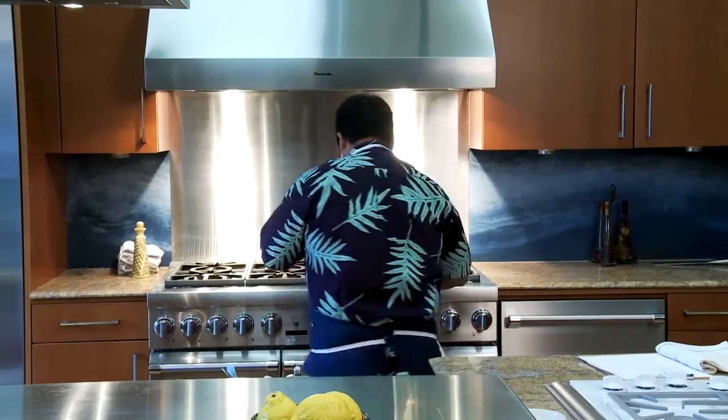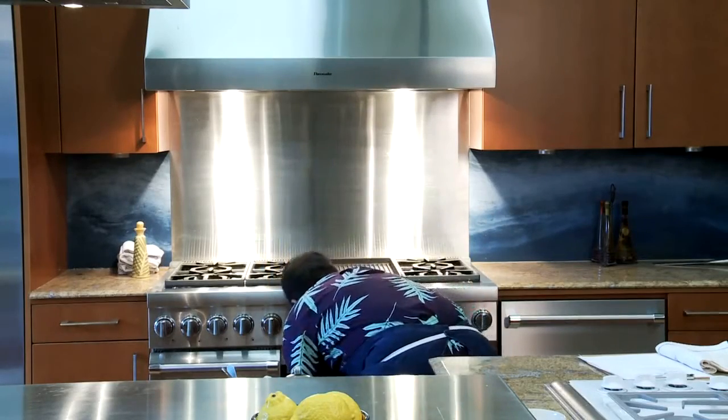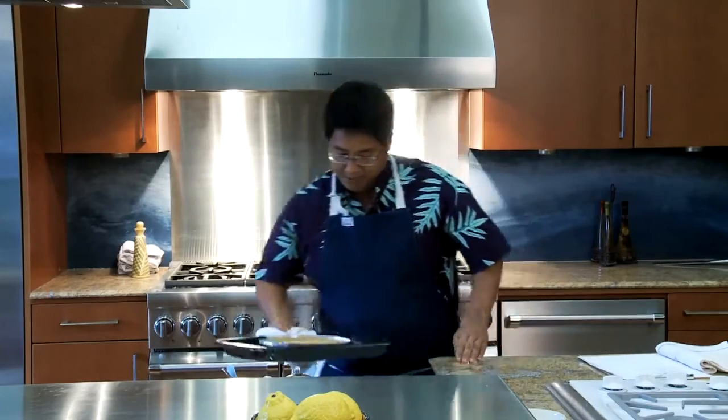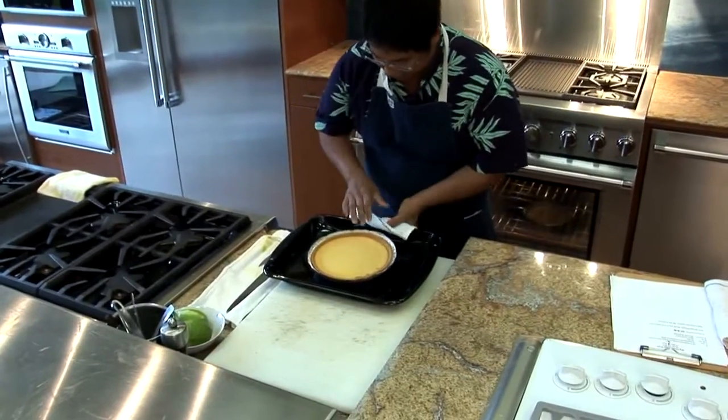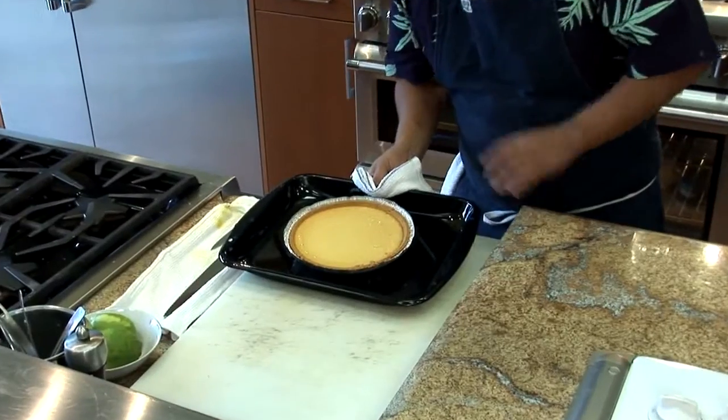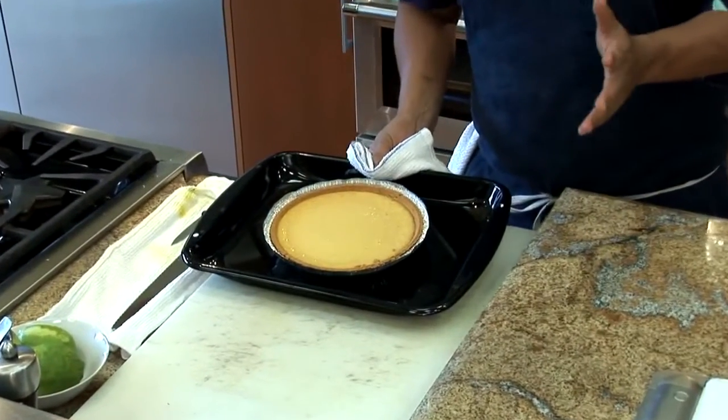So it's been about 30 minutes. We checked it with a hashi and it came out nice and clean. Just pull it out, leave it off to the side and let it cool. It's really hot, but you can see it actually did spring up just a little bit. At this point you can put it aside and get a frosting ready.